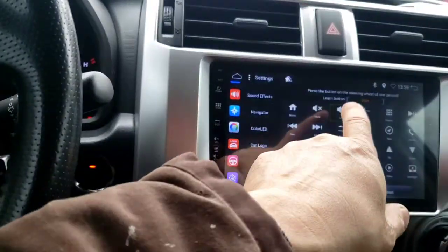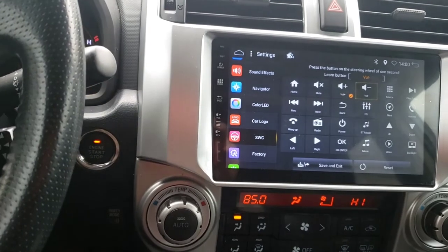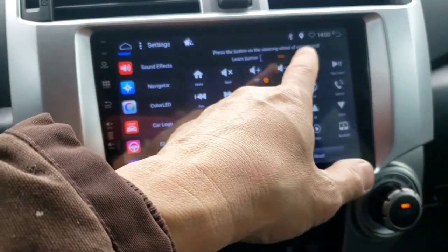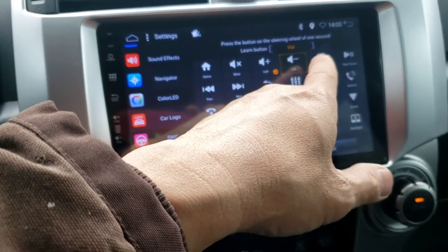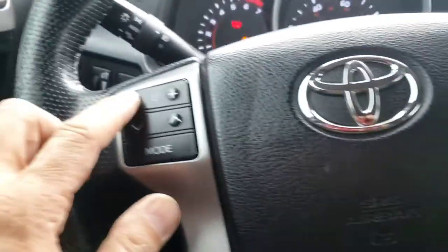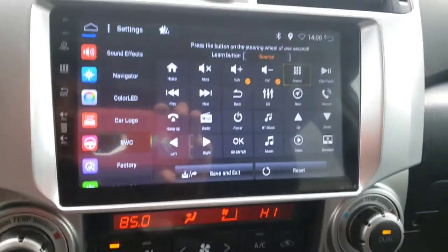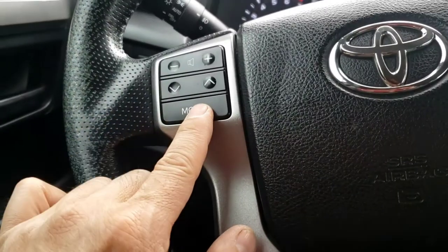I press that button first — actually the instructions don't sound right, but I'm going to click on where I want to program. Since it's on the negative, that's volume down. I press this button right there until you hear it click. Source and mode are the same thing.